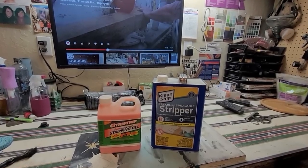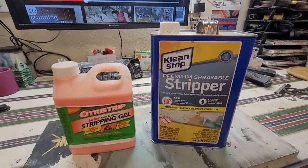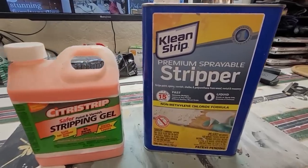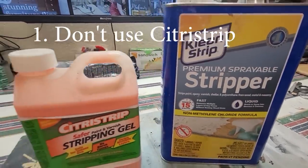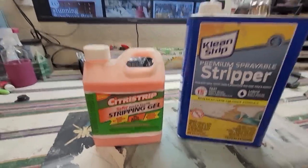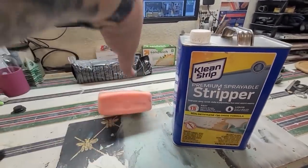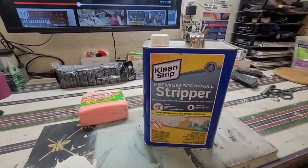There are a lot of different strippers out there on the market. My first tip, or mistake to avoid, is to use Citrus Strip. I know a lot of people use it, but it's going to leave you a gooey, sticky mess. In my opinion, it doesn't even compare to how well Clean Strip Quick Strip works.